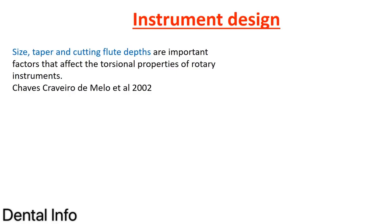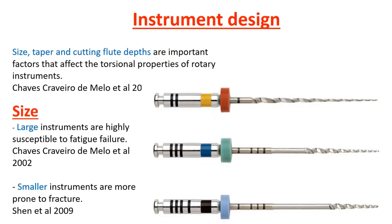Now let's talk about instrument design. Size, taper, and cutting flute depth are very important factors affecting torsional properties. Regarding size, the literature is very controversial — some say larger instruments are more susceptible to fatigue failure, while others say smaller instruments are more prone to fracture because they lack the metal body to withstand forces. Either way, we have to be careful not to exert excessive stress on the instrument.